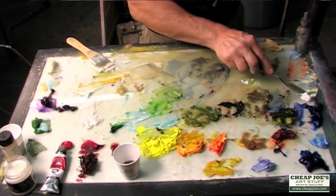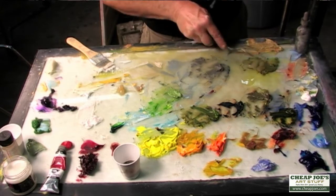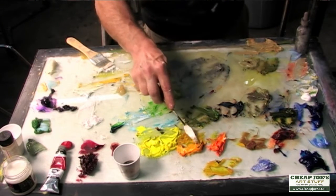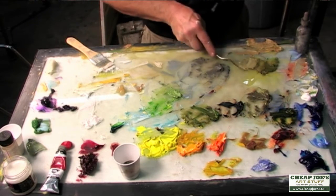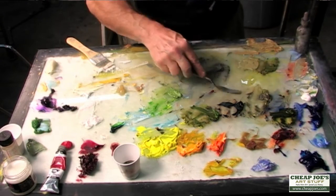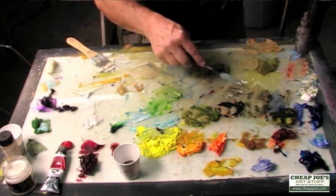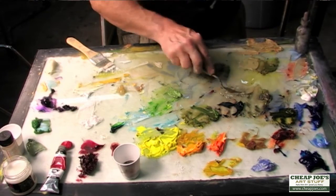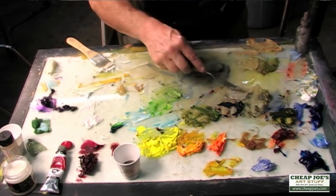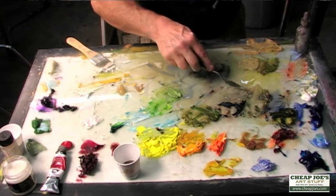I'll take each of these piles and slightly modify them — take a little bit of white and see what happens as I lighten them. I can lighten them and warm them up, or lighten them and cool them down. This is just a really beautiful little grayed green. Since that one is already tending towards the cool, I'll throw in a little blue to help cool it off further. I'll do that for each of the piles.